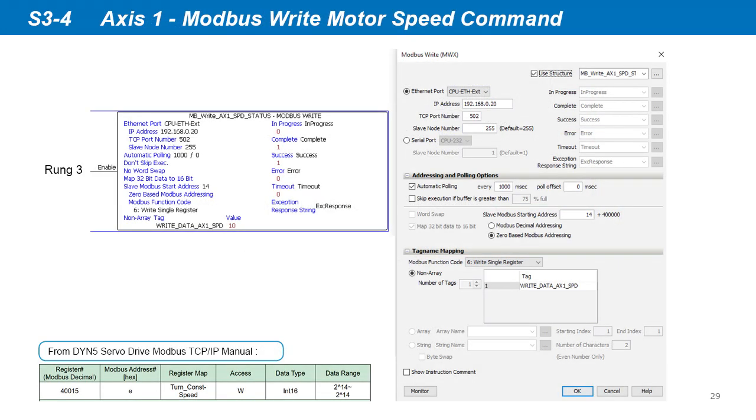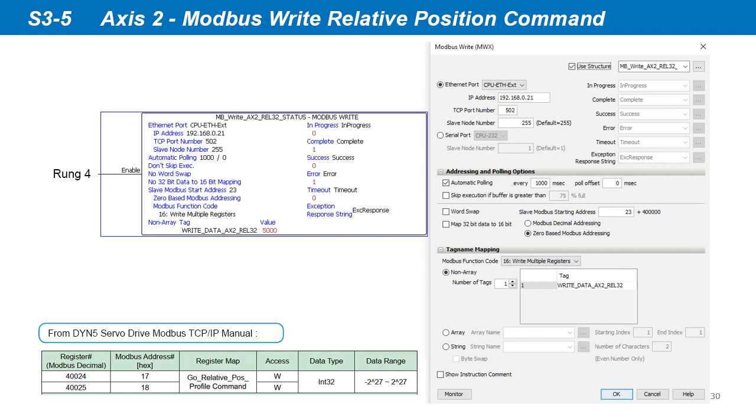Rung 3 is the Modbus write speed command to Axis 1. Input the Axis 1 servo drive IP address. We set automatic polling at 1 second, so the command is sent automatically every second. Select 0-based Modbus addressing and input the address as 14 to correspond to hex address E, which is the servo drive constant speed command register. The speed command is just one register, so select write single register function and select our motor speed command data tag from rung 1. Rung 4 is the Modbus write relative position command to Axis 2. Input the Axis 2 servo drive IP address. Set automatic polling at 1 second. Select 0-based Modbus addressing and input the address as 23 to correspond to hex address 17, which is the relative position command register. The position command is two registers, so select write multiple registers function and select our position command data tag from rung 2.